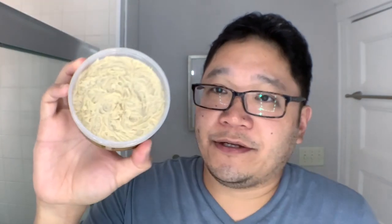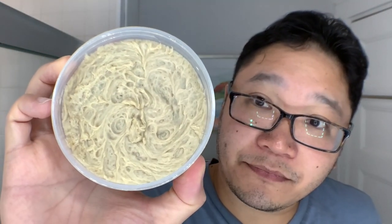And if you unscrew the top, you can see the fresh pour. Let's take a sniff off the tub since we're here already.